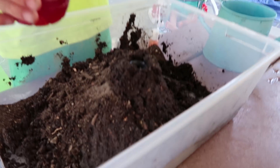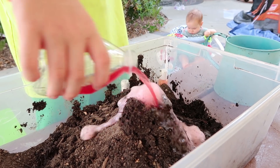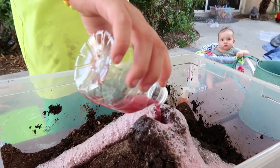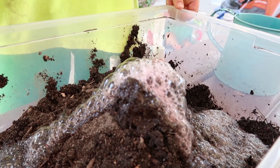All right, here we go. Time for the experiment. Whoa! Whoa, it's a volcano! It's erupting! It's erupting everywhere! Look at that! Wow! You made a volcano!